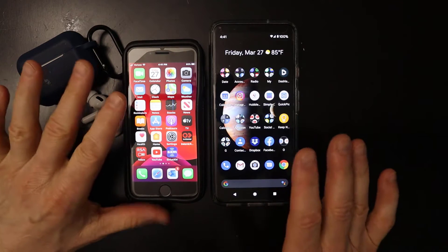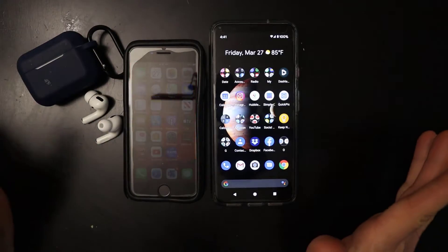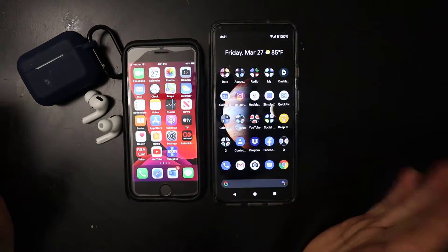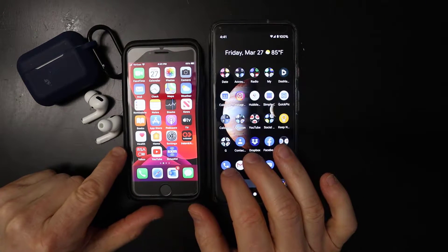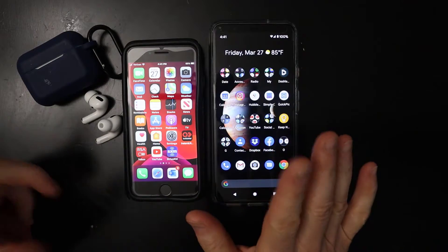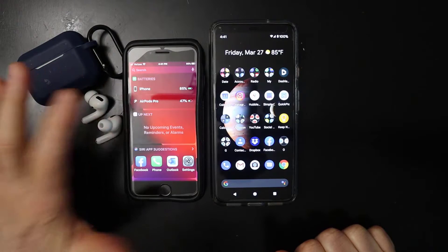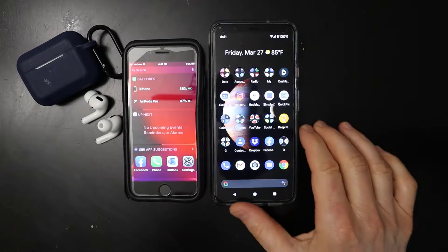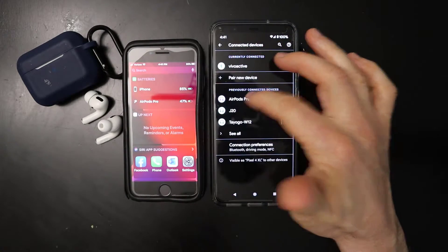I want to talk about the Android phone — I have the Google Pixel 4 XL — and checking the battery life. So this is the Apple iPhone 7. I have it connected to the iPhone and we'll check the battery life currently on the Apple AirPods Pro. So currently it's at 47%. Now I'm going to go ahead and go into my Google Pixel 4 XL.